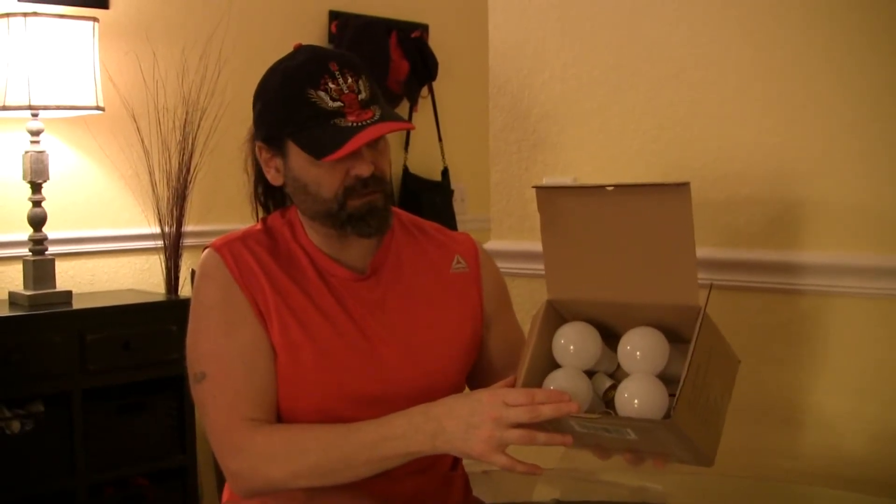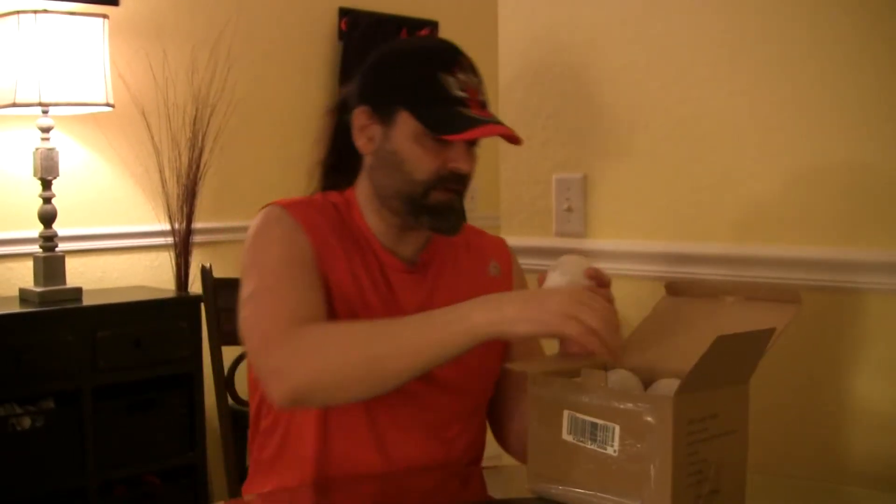You get four of them and they come in a regular cardboard box. I think I spent about 30 bucks on them. I'm just going to take one out now and test it out.